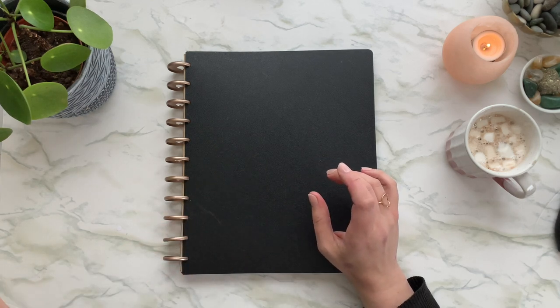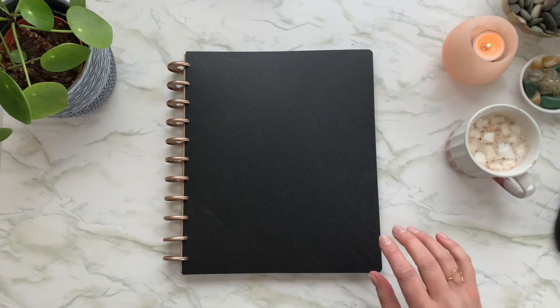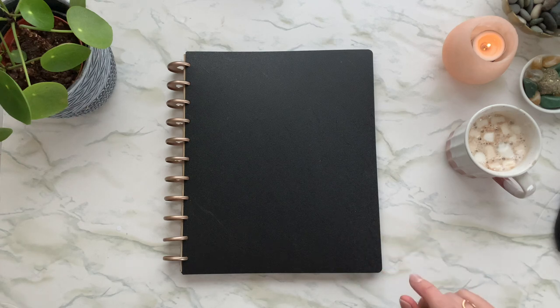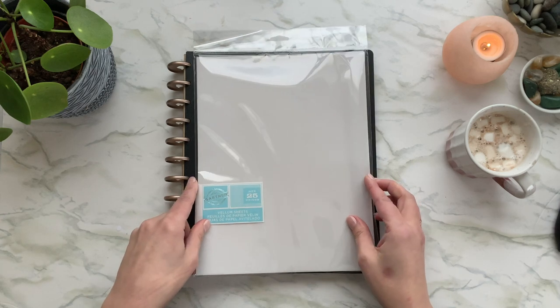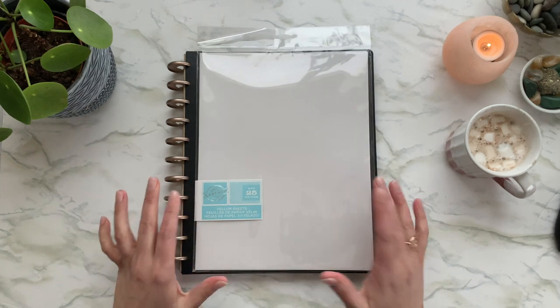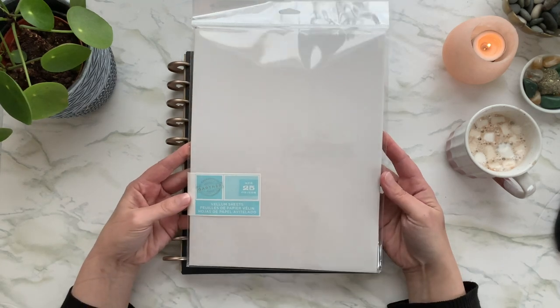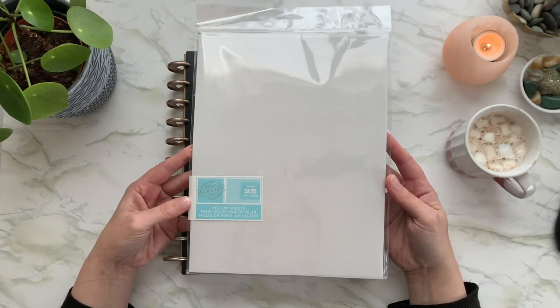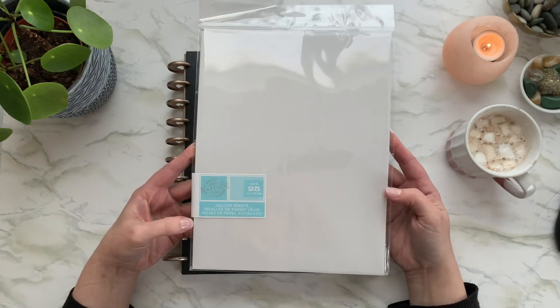So what I used for the vellum — I had this vellum from Staples from Christmas. I made some cards for people and had a bunch left over, so this is what I'm using today.